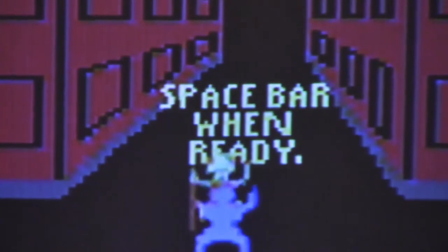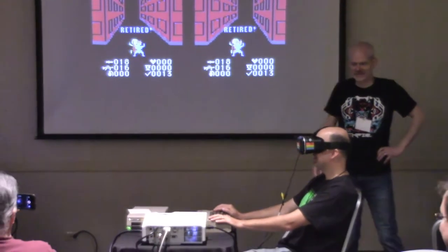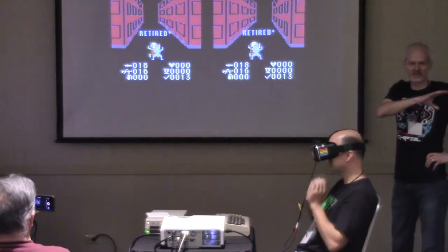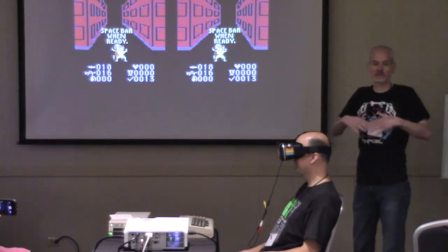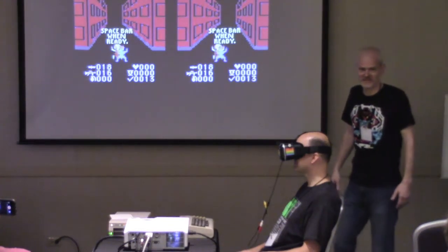He got a score of 13. I'm going to be demoing this game at the station, and I'm going to have a contest today — whoever gets the highest score gets a VR goggles headset.